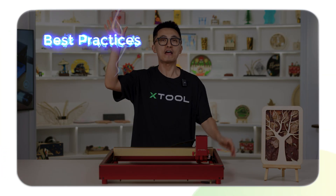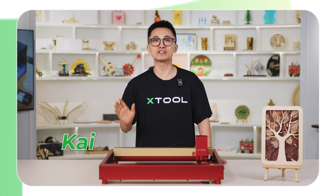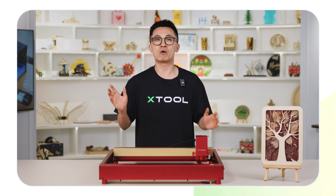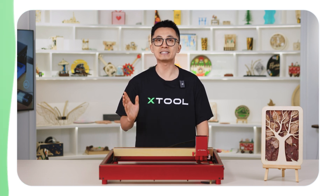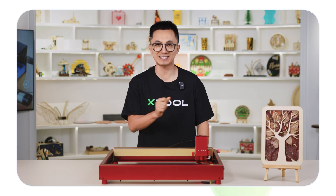Here are the best practices for safe and clean lasering! Good day! My name is Kai. Many laser makers are concerned about the safety issues of using laser machines, like how to take precautions and what kind of equipment you need to have, especially if you are new to the laser world. In these episodes, I'll explain in detail and put it into practice with the XTool safe and clean accessories set.